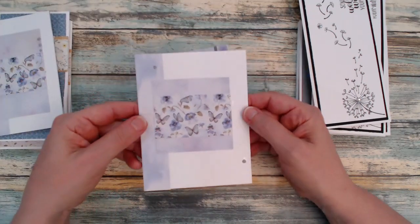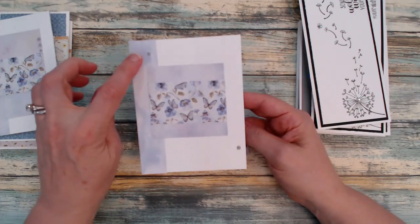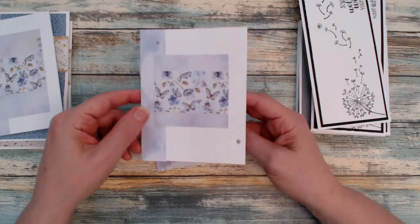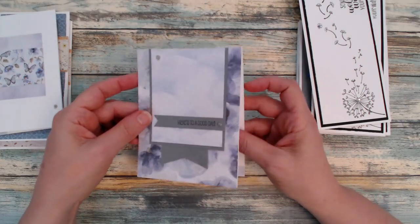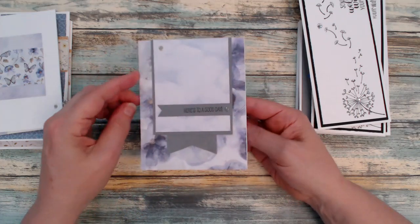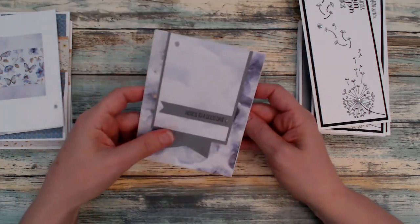I left these blank because I donate the majority of my cards, and a lot of times one of the things they ask for are blank cards. So some of them do not have sentiments on the front. Here's one again using my pops of color — really happy to be using those up.